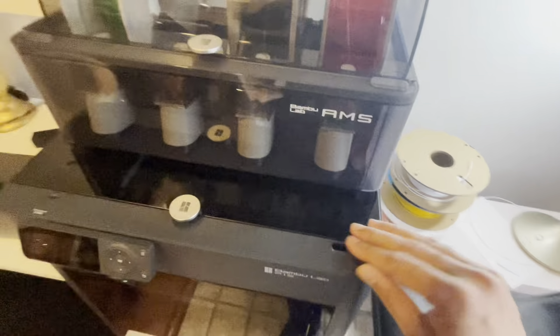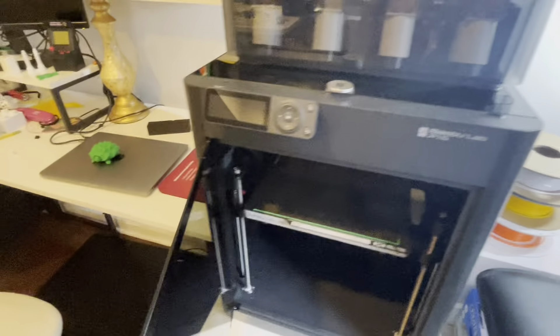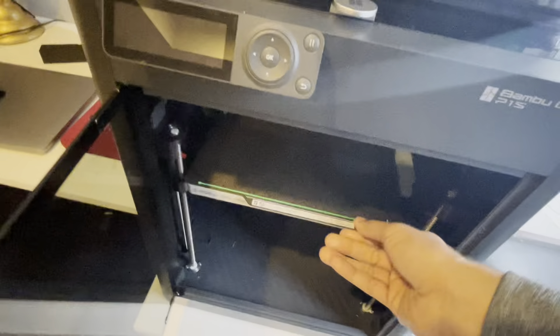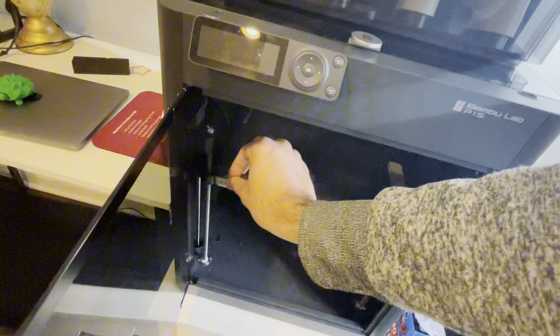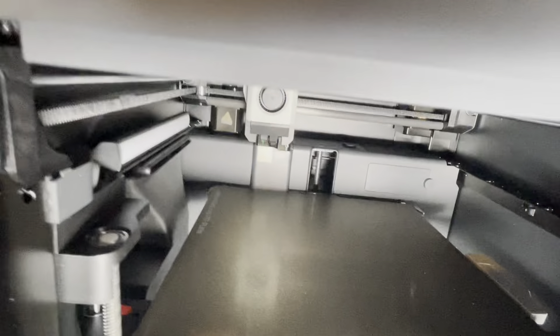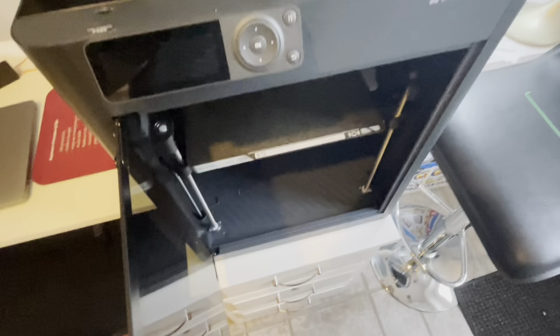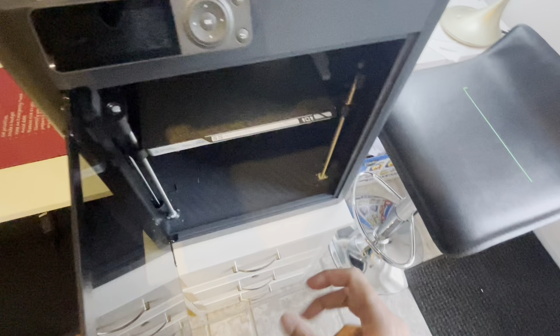In terms of build quality, it's really well built. It's metal, comes with a glass door, and comes with a hot plate. Inside you can see the extruder — that's where it starts printing and scanning. It also comes with an auto-leveling bed, which I really like. A lot of people complain about trying to balance the bed on other printers, so that's a great feature.